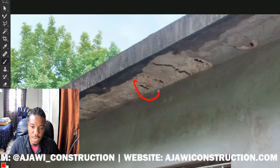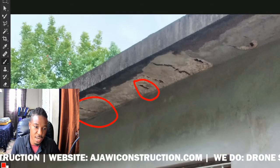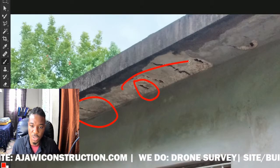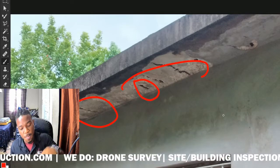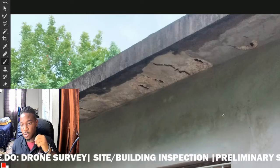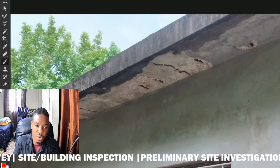If you look closely, you'll realize that the steel members actually start to rust, and that is causing the separation from the concrete because there isn't enough cover. Another reason is that the concrete mix is poor — it's a poor concrete mix.